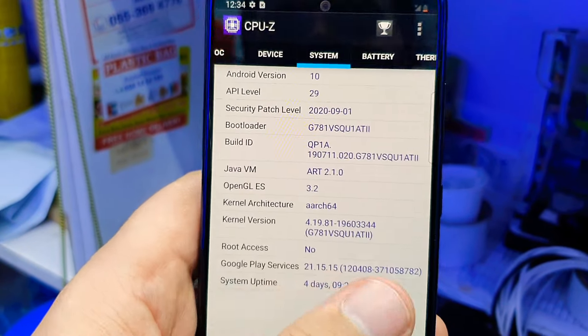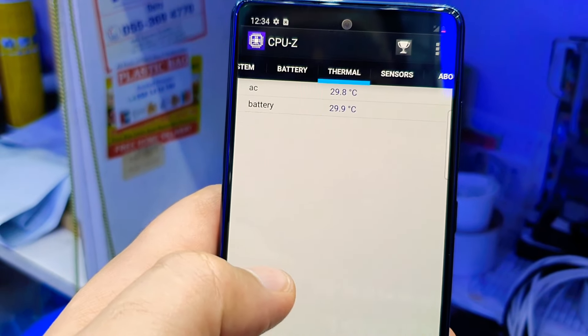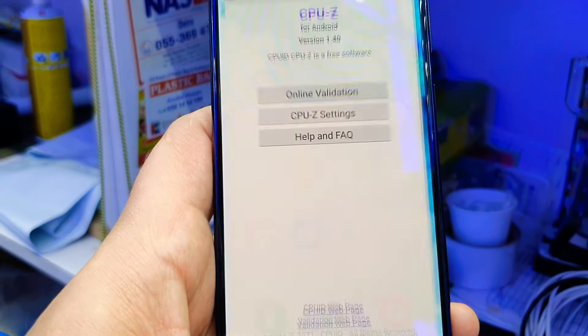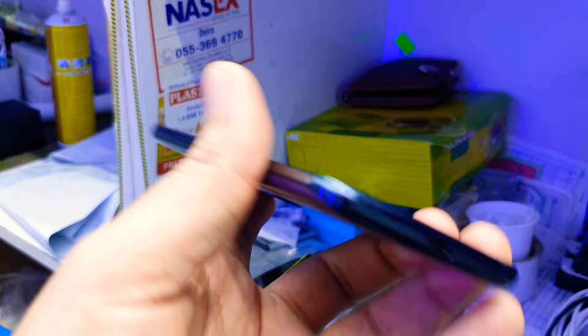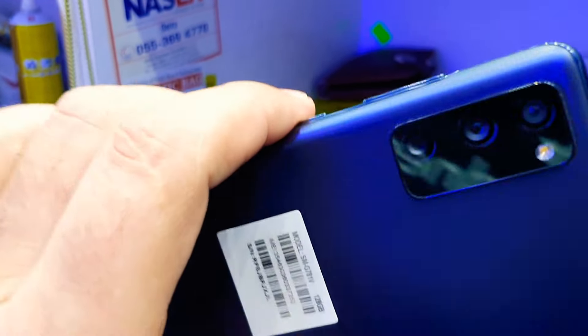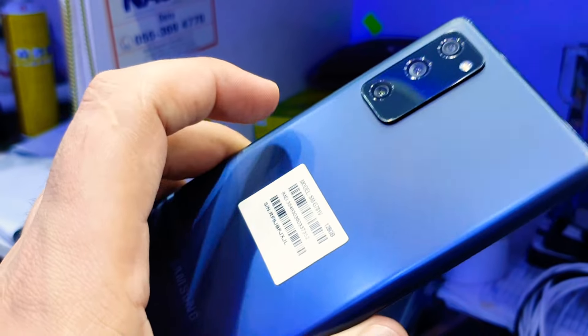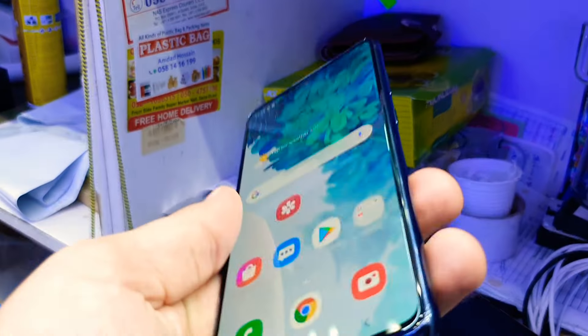Under device and system info, battery, thermal sensor — everything you can see the details there. So that's it, guys: slim design, very good condition, no scratches. It has a 30x zooming system; you can zoom in on a picture up to 200 meters, and it's working fine.